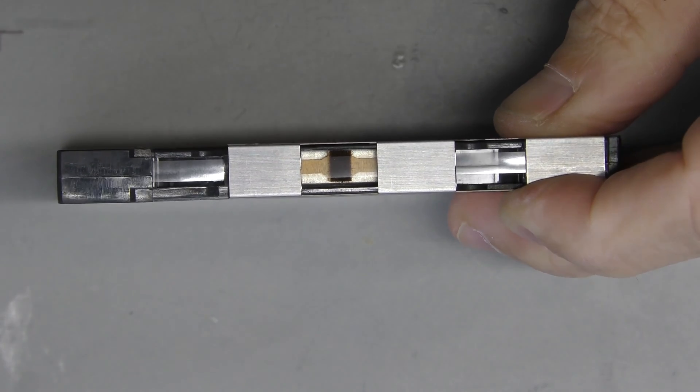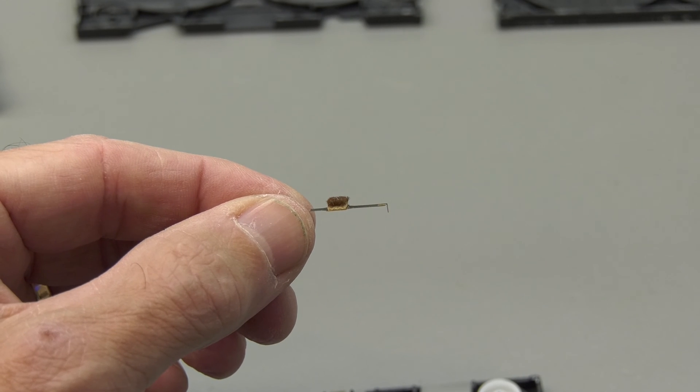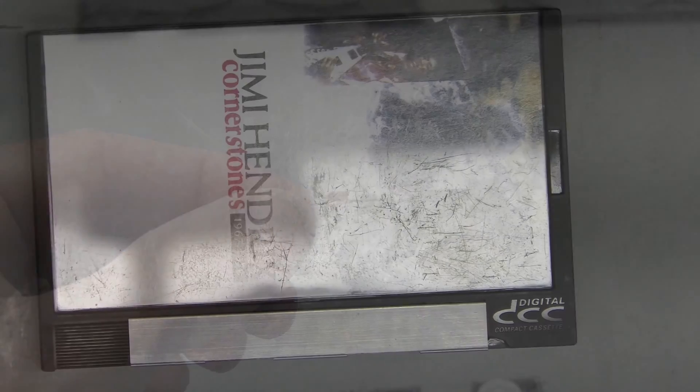We also think there might not be any side felt pads on these older tapes. This was a problem from day one for Philips, but they used these for demonstration purposes. Especially in the beginning of a tape it might sound fine, but as the tape progresses the dropouts occur frequently.